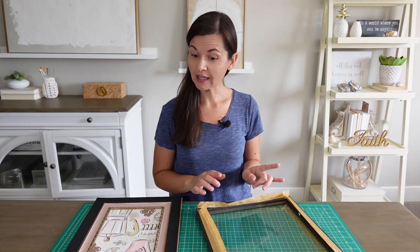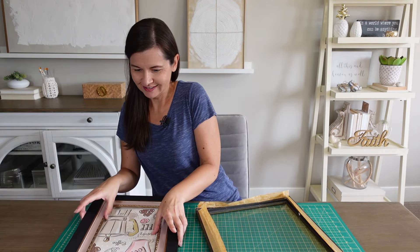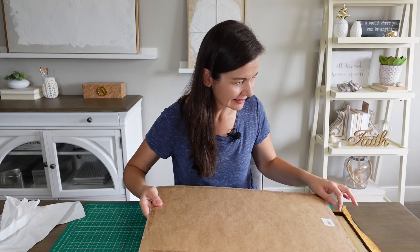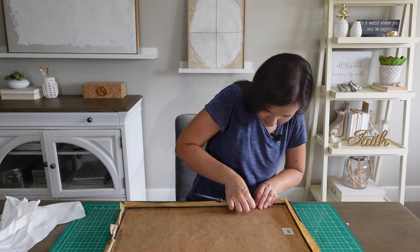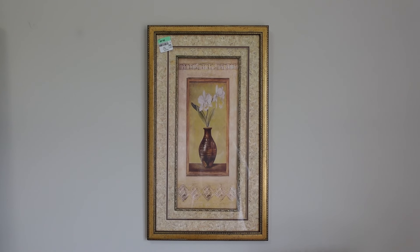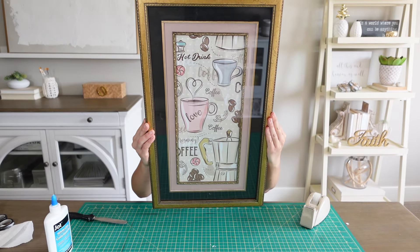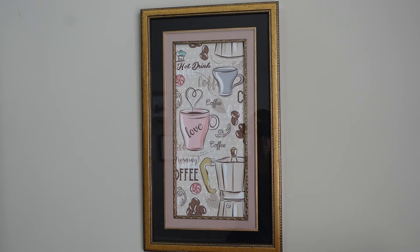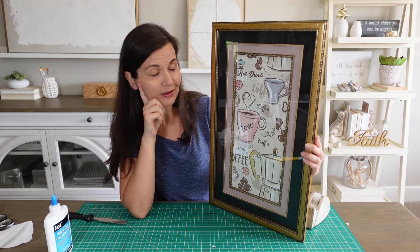I just finished cleaning the glass, which means I can put this all together. I just love how this looks. Let's put the artwork in. Here's a little before shot — totally different, eh? I love it. It's just going to be perfect for the coffee bar. I'm so thrilled with how this turned out.